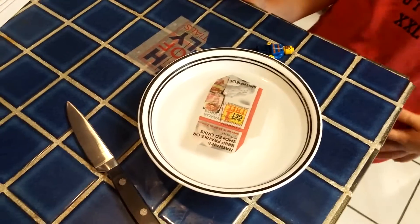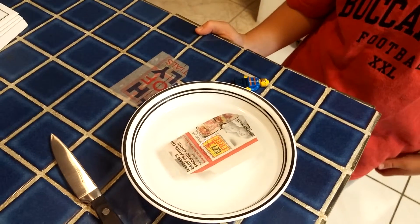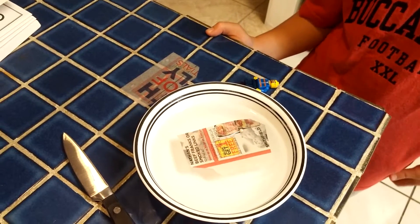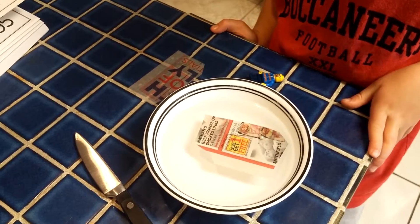We're trying again — the needle we actually used did not float, it sank. So we're trying now with a pin to see if we can get it to float on the water because of surface tension.